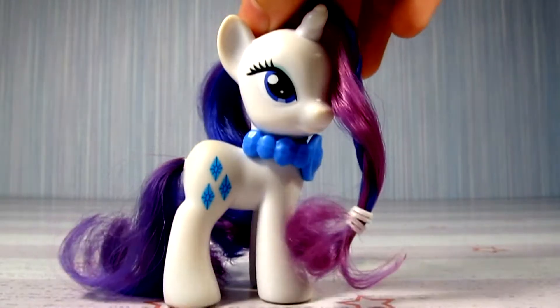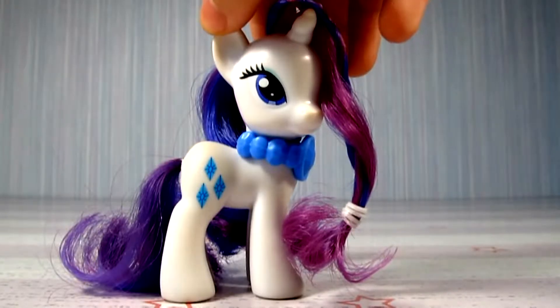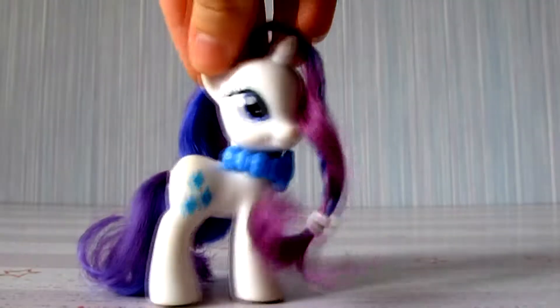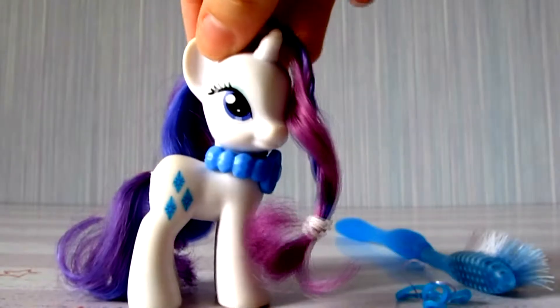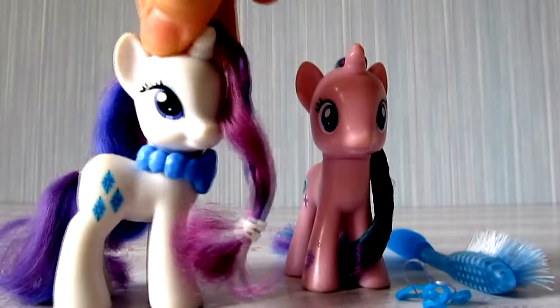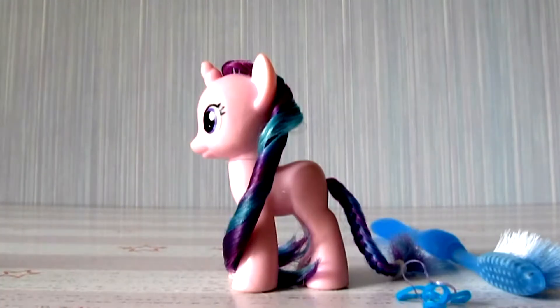Hi! Your channel MLP Cute Life! Today we are going to the Hair Hair Pony. For this we need a toothbrush for combing a pony, three elastic bands for hair, and the very pony Starlight Gleaner. Begin!